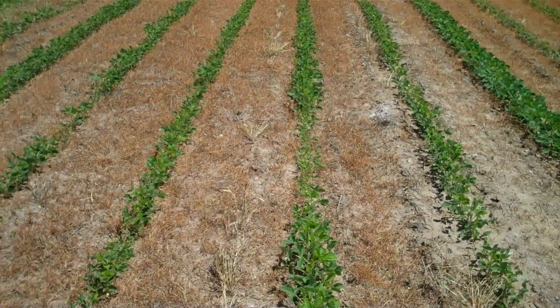The rows of soybeans directly in front of us did receive the dolomitic lime and as you can see the stand is not perfect but they are significantly larger than the soybeans that we looked at in the last frame.